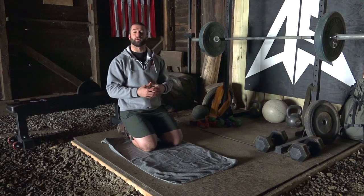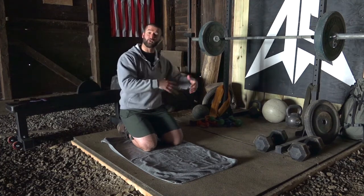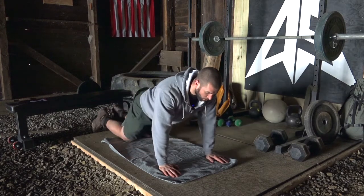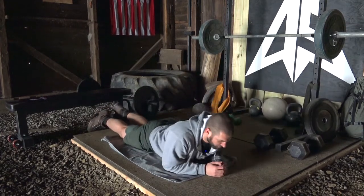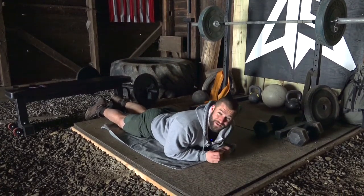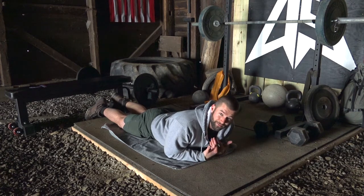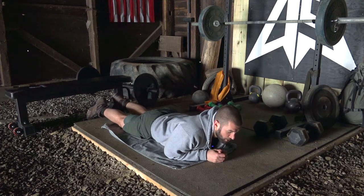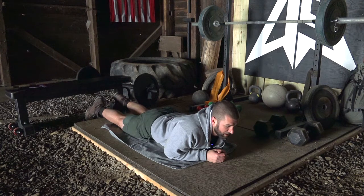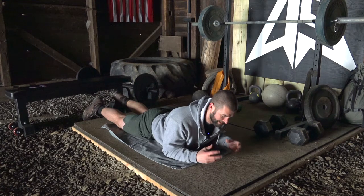For our mobility exercise this week, we're finishing with our last thoracic spine stretch, opening up the mid-back. Next cycle we're going to move back to shoulder flexibility and mobility exercises. You're going to start on your stomach with your elbows underneath you. A very important key to this stretch — without it, you're going to miss some of the stretch and even bug your lower back a little bit. We need to tuck our hips by squeezing our butt, tucking belt buckle to chin, so you should feel those hips tilt under.